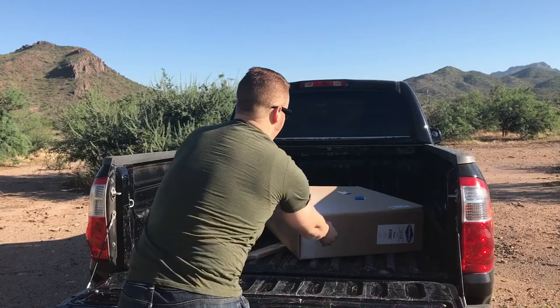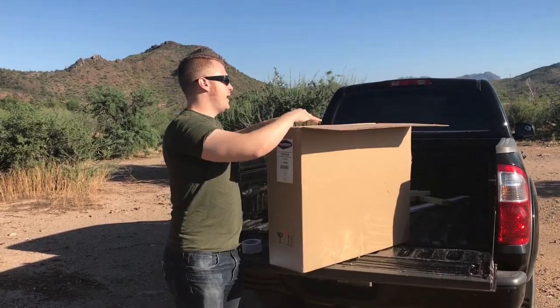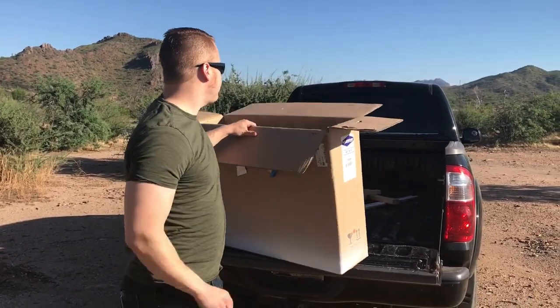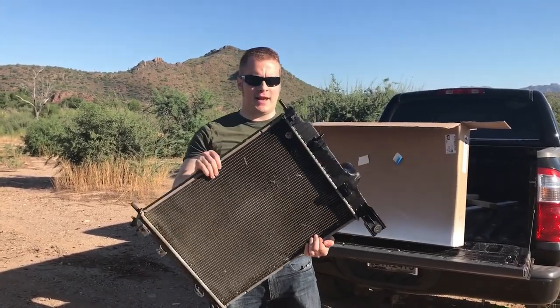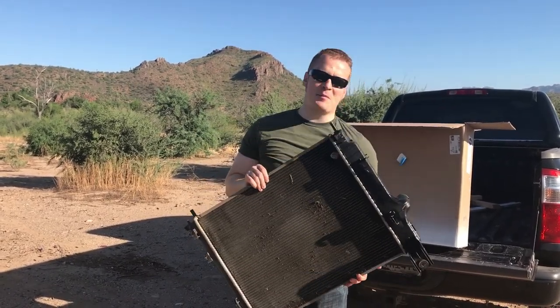Good morning, I'm the Dollar Sportsman and I promised you guys we'd have a little bit more fun soon and this is the plan. I've always wondered how much protection the front of a car would give you if someone were shooting at you from the inside. You got the engine which is obviously going to stop stuff, and then you got your dash which isn't going to stop anything. I couldn't help but wonder how much would a radiator help. So that's what we're going to do today — find out what calibers will go through this and how much a radiator will stop bullets. We've got a few different kinds and I'm excited to test it out.